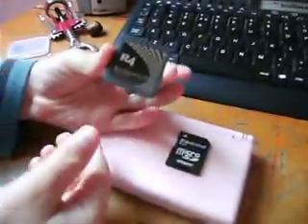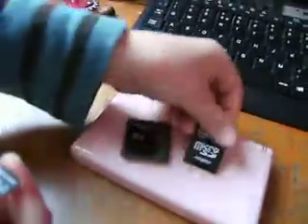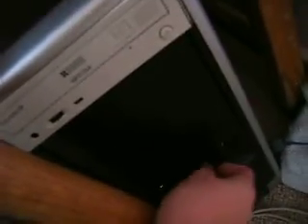You need an R4 and get the microSD out. You need a microSD adapter — put the microSD into the microSD adapter and then put it into your computer where it says SD.